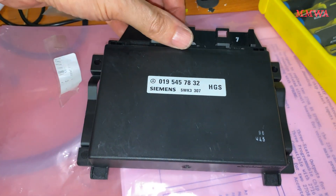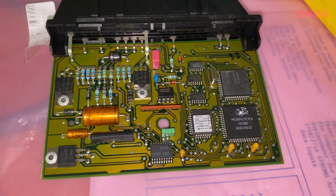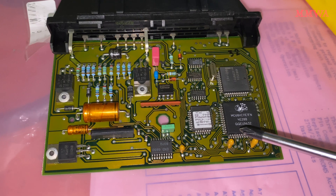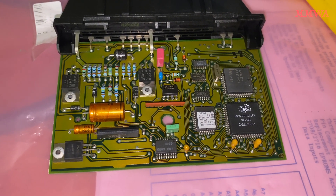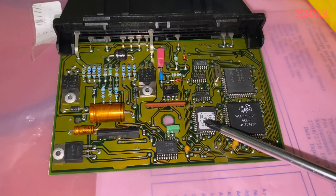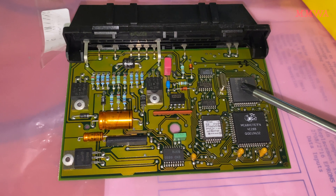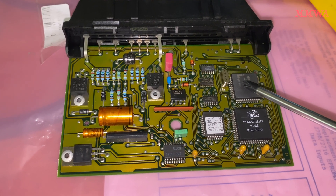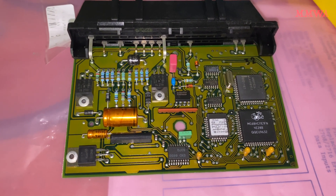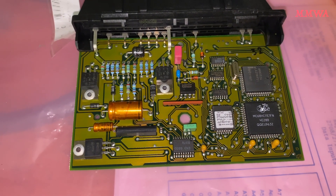Let's open this thing up — I've already released the clips around the edge. Amusingly, this thing is so basic it only requires an 8-bit Mitro controller to run. There's the program storage in that EEPROM there. And we do have an Intel CAN bus interface IC, which is quite interesting — I didn't realise the 96 cars already used CAN bus.